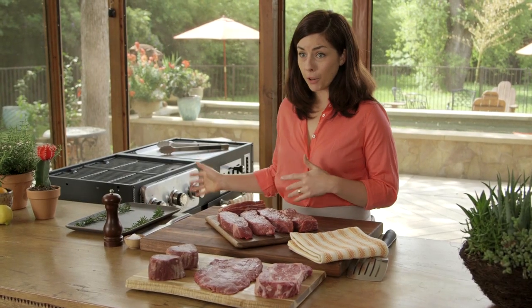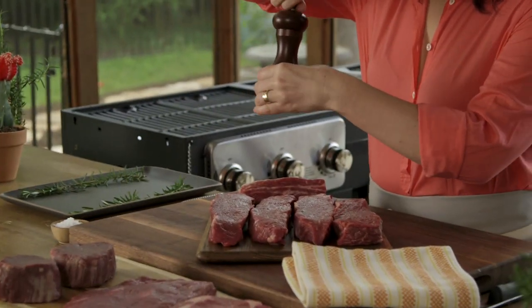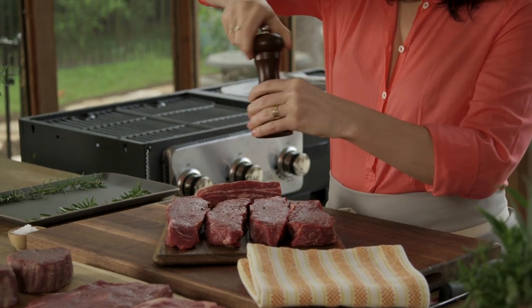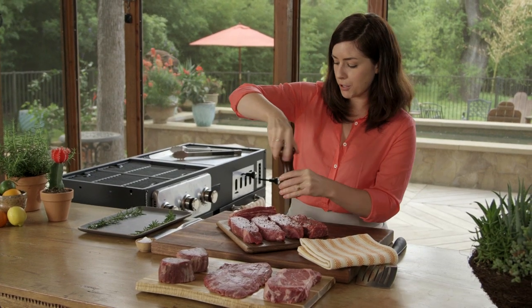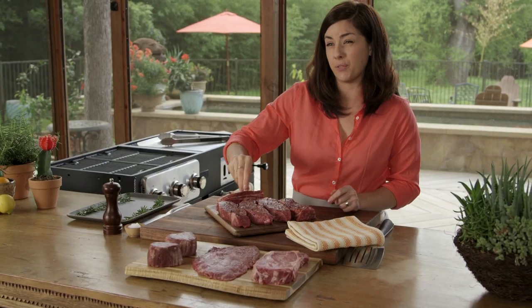I've already got my grill going to medium heat — it should be just about ready. We're just going to do salt and pepper. If you end up talking through this cut with your butcher, just make sure that you get the top little area of fat cut off and trim it, because that can cause flare-ups.